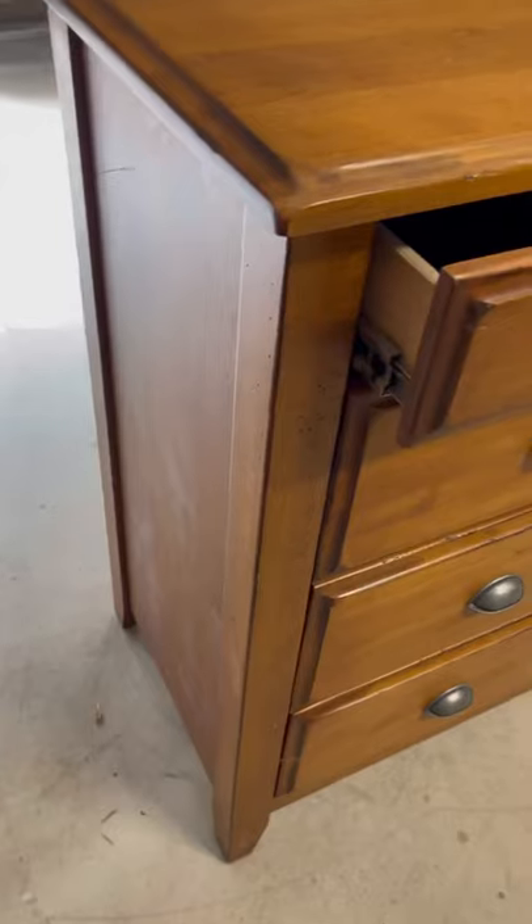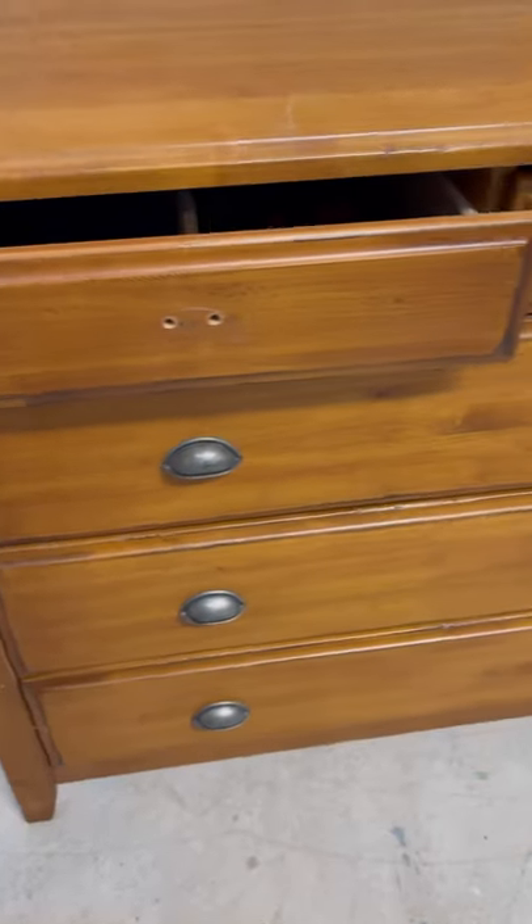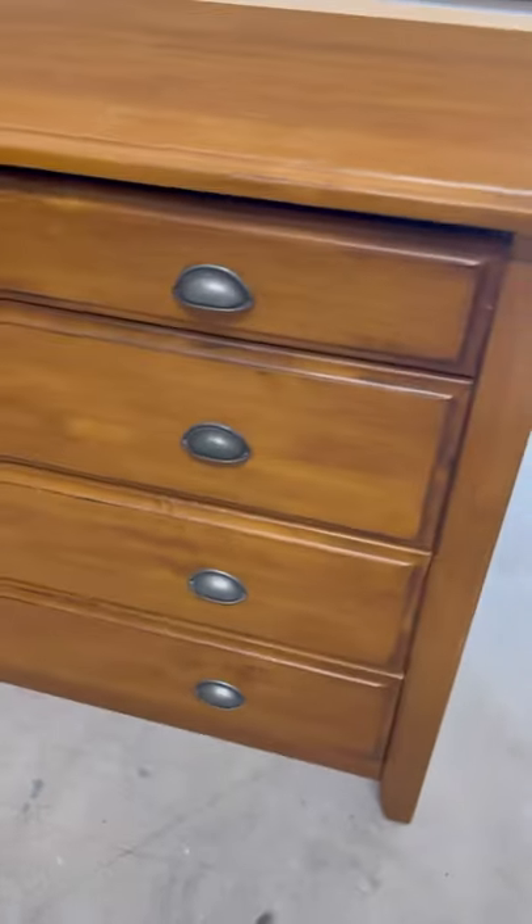In this video I am going to show you how to get a Restoration Hardware kind of finish. I will be showing you how to use wax and paint to get that amazing raw finish. This is my client's dresser that I'll be working on and transforming into a beautiful piece, so I hope you enjoy the video — let me know in the comments.